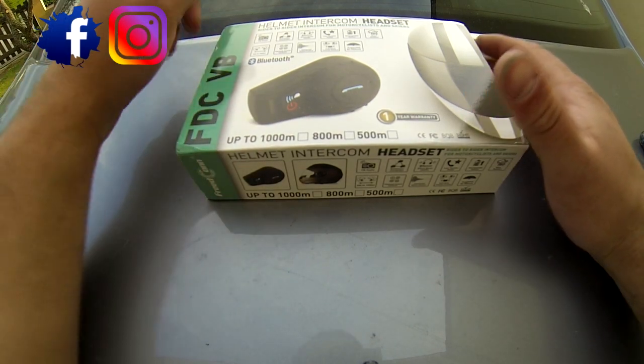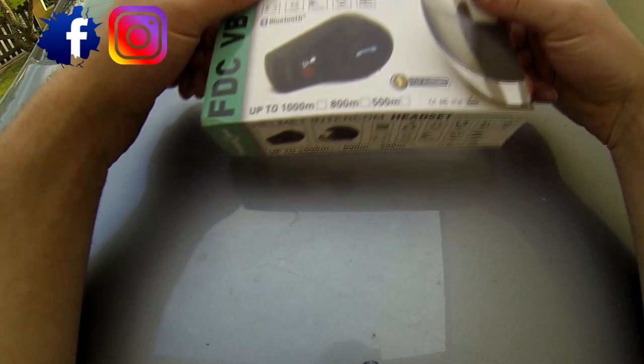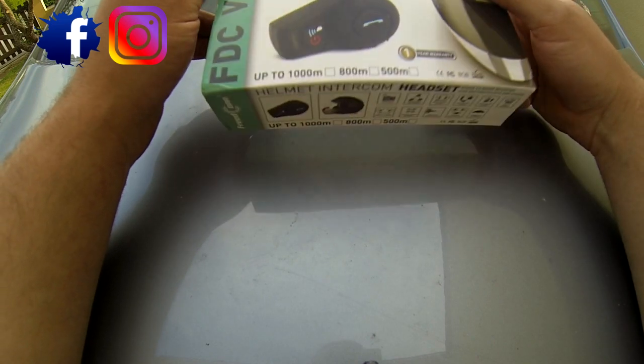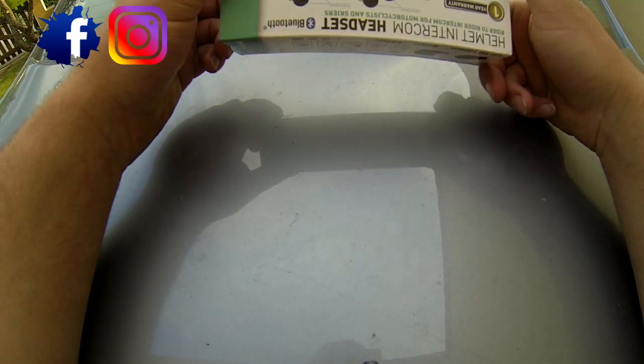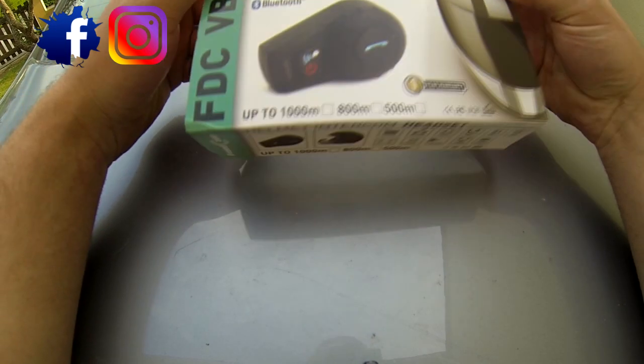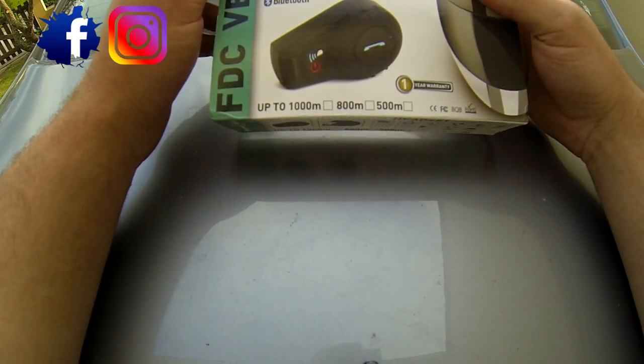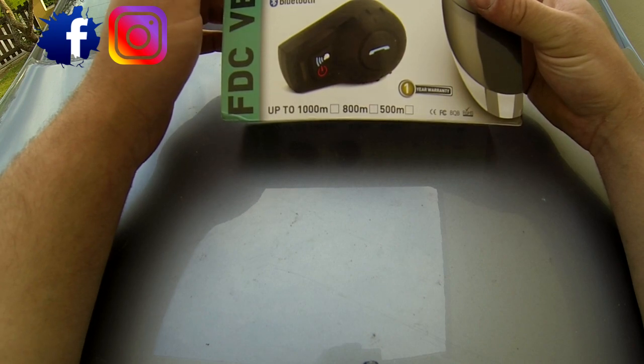Hey yo, salut tout le monde ! Alors aujourd'hui on se retrouve non pas dans un tuto mécanique, une vidéo moto ou autre, mais dans un unboxing. Donc c'est la première fois que je fais ça. J'ai commandé cette intercom sur Wish.